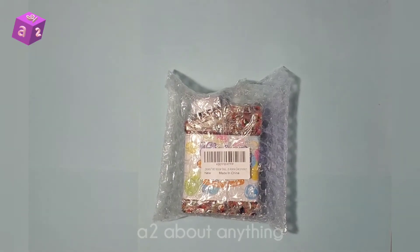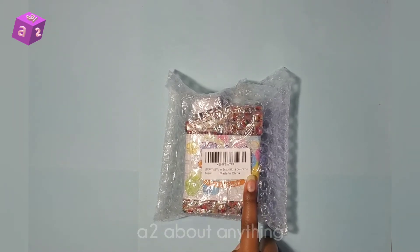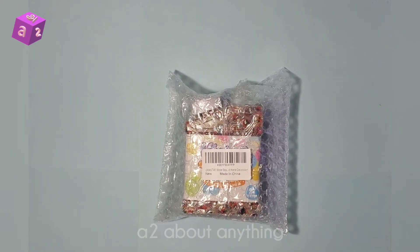Hi guys, welcome back to the A2 About Anything YouTube channel. Today we're going to do another unboxing, and today we're going to unbox the YouWantMe water beads home decoration. Right now it's in this bubble wrap.